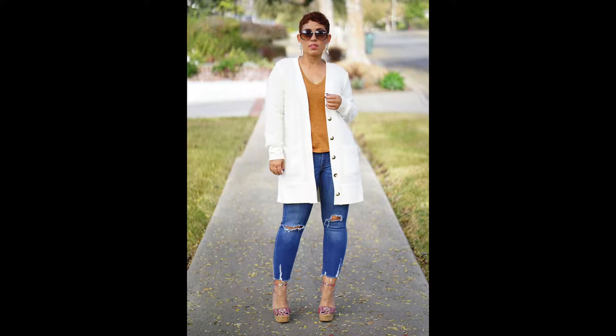Hey everybody, Martika here, welcome! Today we are going to be talking about the Annie Cardigan, a pattern from the Social Death collection with Mimi G, and I am in love with this cardigan and you're going to see why. Before we get started, I want to welcome you guys to my channel whether you are returning or new here. Stay to the end of the video to see more photos, give this video a thumbs up, subscribe, and turn those notifications on so you do not miss a video.